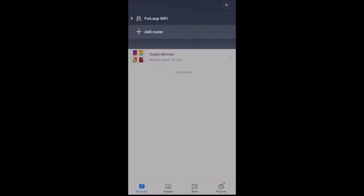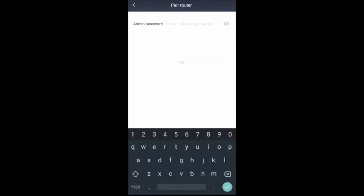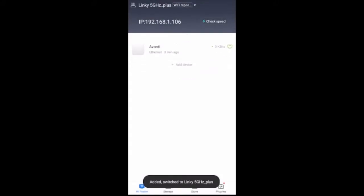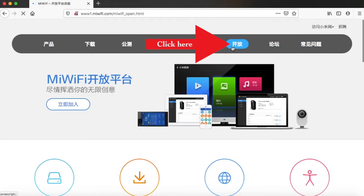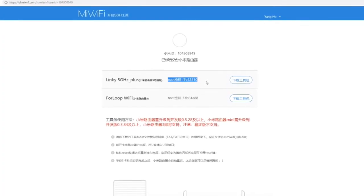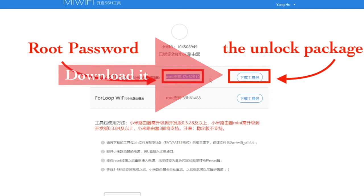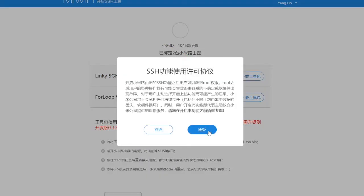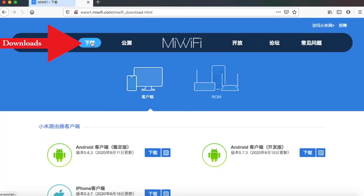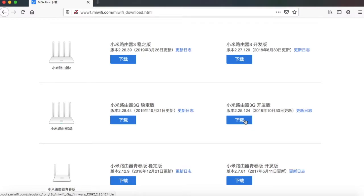Search for nearby routers and give the router's administration password to the app to link the router to your account. After the router is linked, go to the manufacturer's website — you will see the device listed on the web page. The manufacturer will give a package to unlock SSH along with the root password. Download the package. We will use the package to unlock SSH. Also, download a developer version of the stock firmware. Maybe they only allow developers to use SSH — if you can install a developer firmware, then you are a developer.